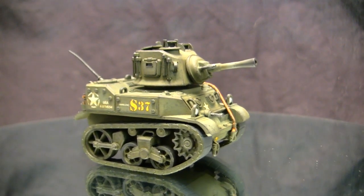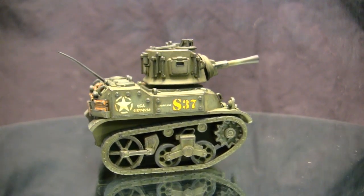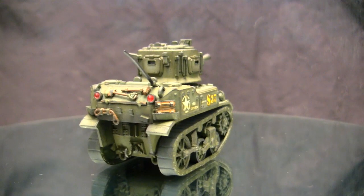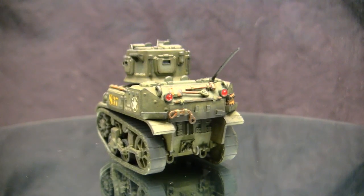This model here is the American M5 Stuart Light Tank, or at least that's what it's supposed to be. In actuality, this is a caricaturized rendition of the M5 Stuart from the video game World War Tunes, which means that this video is following in the EastCoastArmory.com channel's tradition of being an April Fool's Day build.